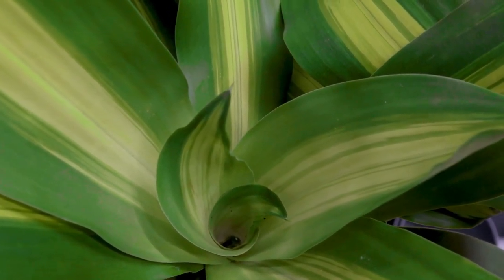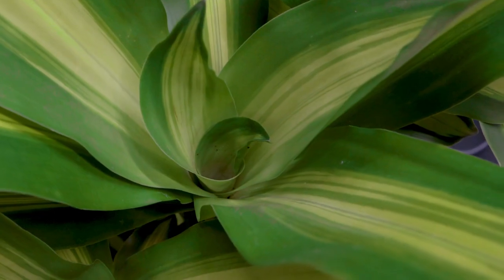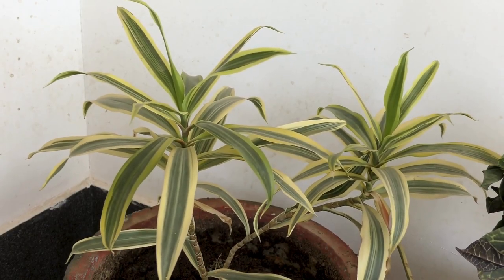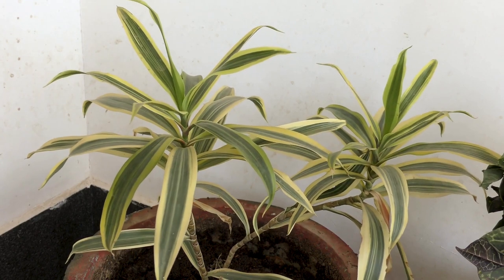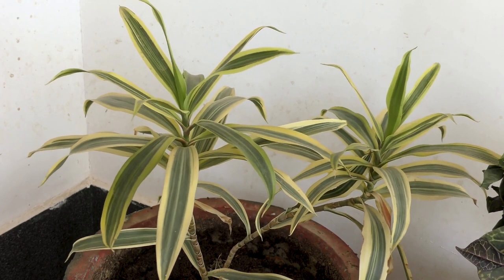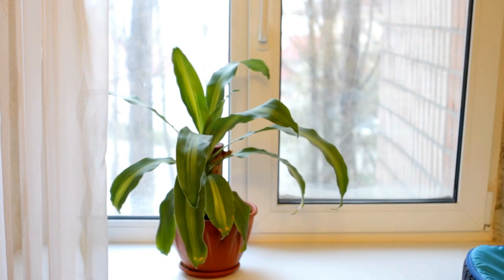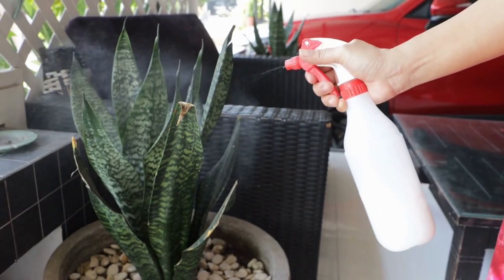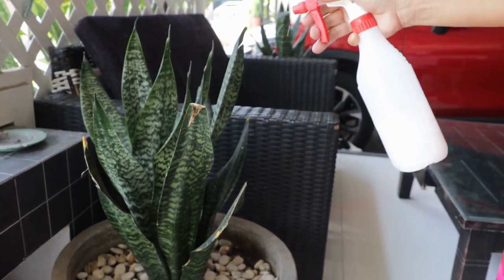Snake plant is an evergreen perennial plant forming dense strands, spreading by way of its creeping rhizome, which is sometimes above ground, sometimes underground. There are several species and cultivars of snake plants available, each with its distinct characteristics. Some can have sword-like leaves that range in color from deep green to variegated yellow, green, and silver. Snake plants work well when grown in containers, and many people love them for their air-purifying qualities and their ability to thrive in low-light conditions.